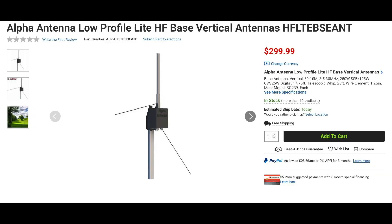Another antenna from Alpha Antenna is the Low-Profile Light HF Base Vertical. This antenna is unique in that it has a 17 and 3/4-foot tall telescoping lip vertical element, along with a 25-foot horizontal wire element and an 8-foot grounded counterpoise wire. This antenna covers 80 through 10 meters and is rated at 250-watt sideband, 125-watt CW, and 25-watt digital.